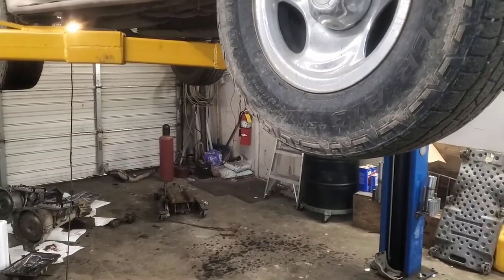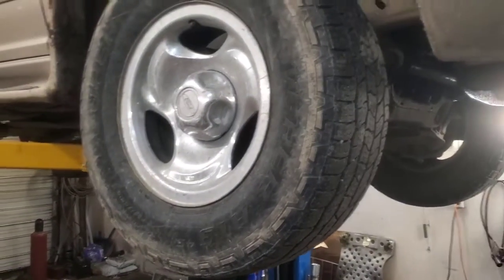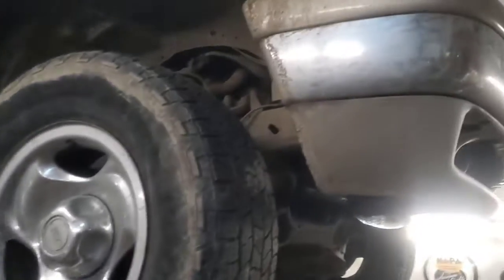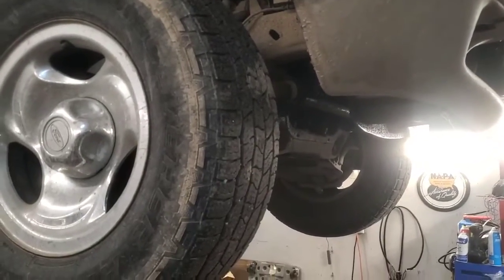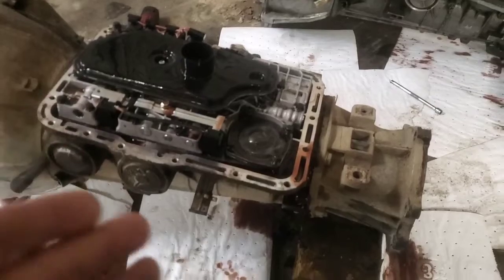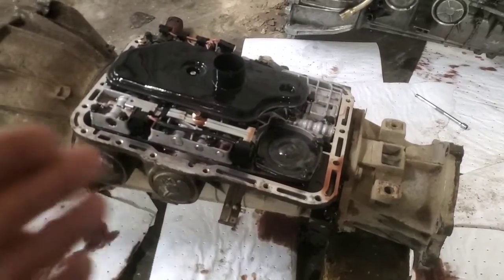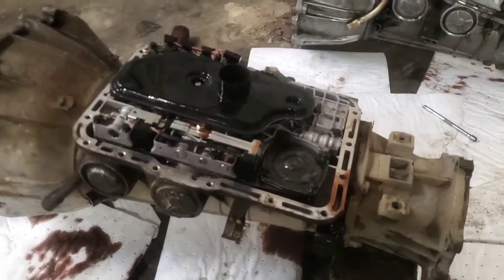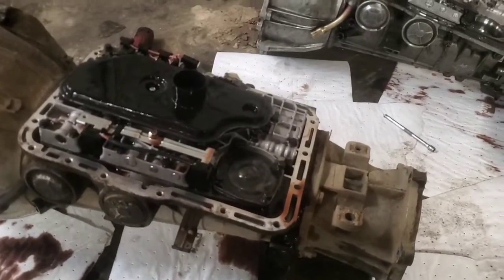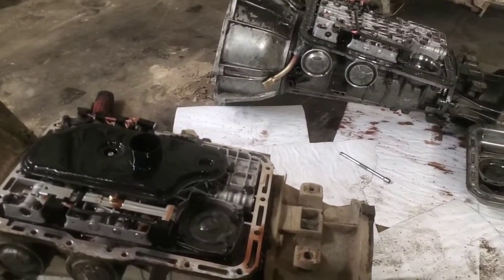Hey folks, welcome back. If you've got a 55 or 55E transmission without reverse, this might be your problem. This 55E transmission goes in a '97 Ford Explorer. I'm not a transmission expert, so I don't know what other vehicle ranges this applies to. It's a five-speed — the first year they came out with a five-speed — and the inner parts are very similar to the four-speeds in this generation. I'll go through how we found the problem.